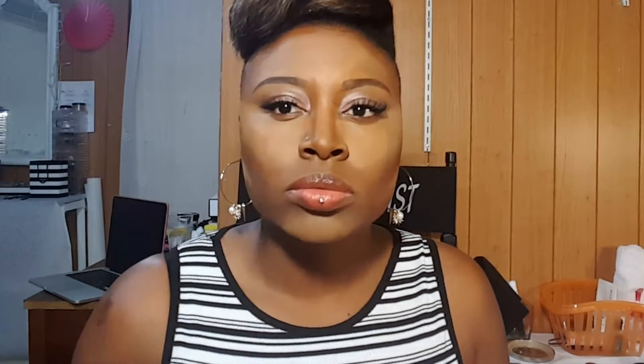Now it's time to blend the foundations. I am using a beauty blender — I spray it with some setting spray. You don't want it too wet because this is going to serve as a coverage foundation. Go ahead and blend all the highlight foundation really nicely so you don't leave any harsh lines whatsoever.